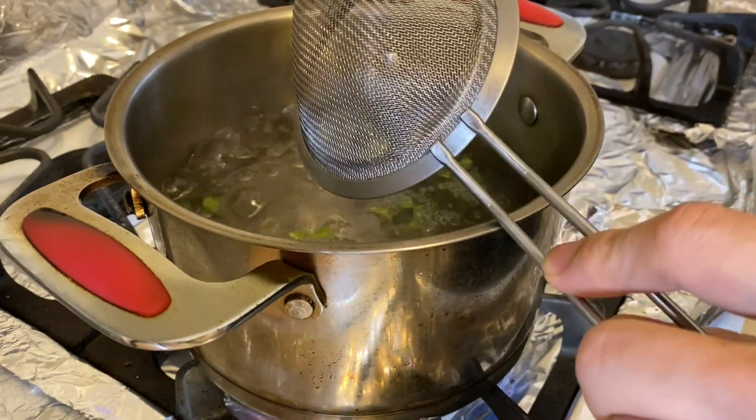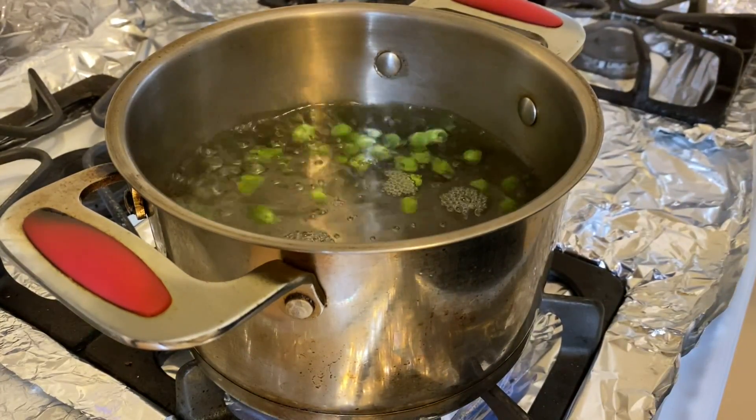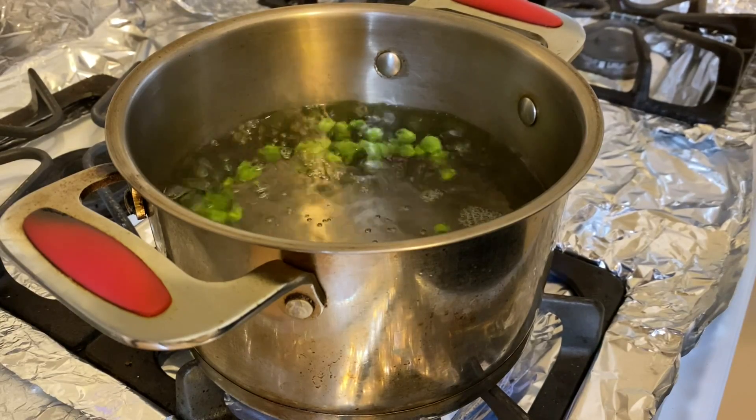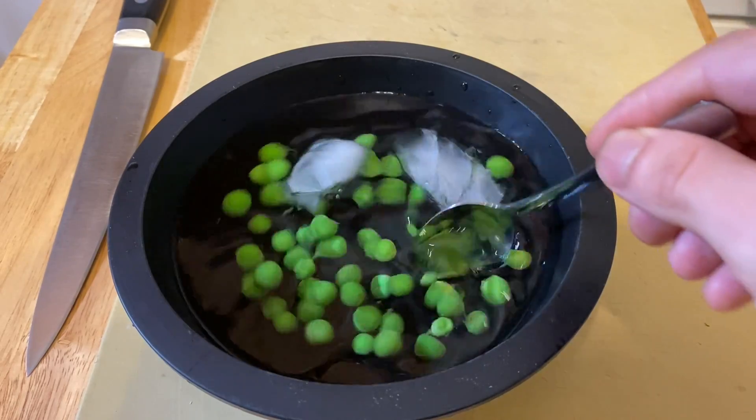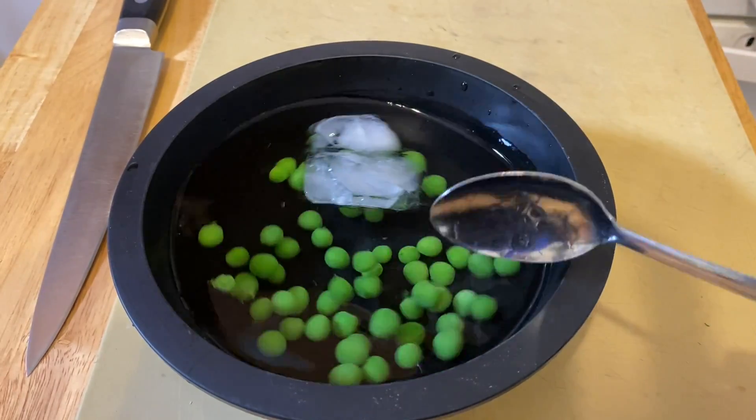Bring a pot of water to a boil and cook the fresh peas for 10 seconds. Cool down the peas either in ice water or cold water.